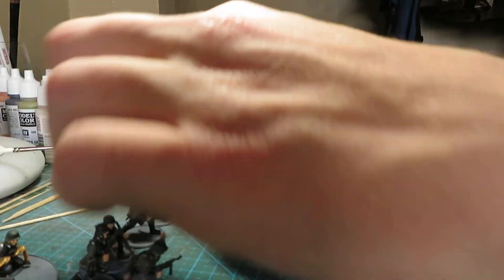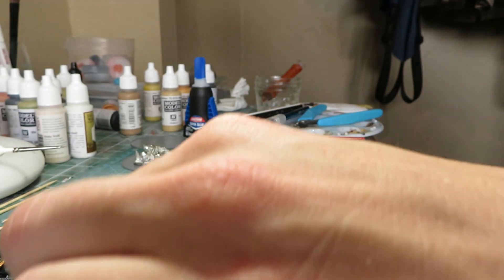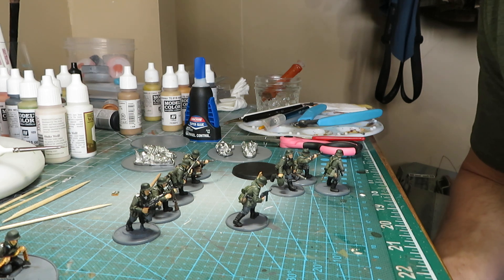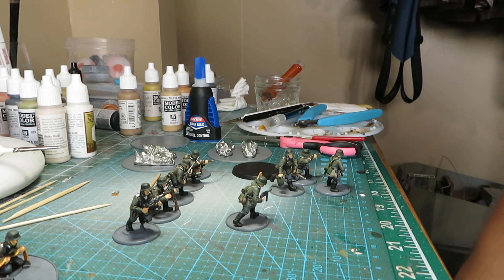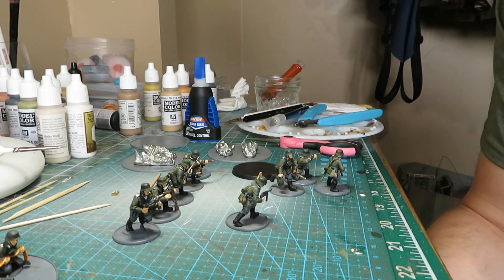My goal is to have a company of infantry, a platoon of scout cars — a three-car section with a Sd.Kfz. 223 and two Sd.Kfz. 222s — a platoon of Panzer IIIs, a Flak 36 at army divisional level with half-track, and an leFH 18 105mm howitzer with truck.